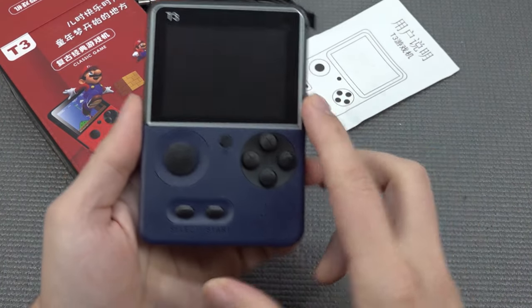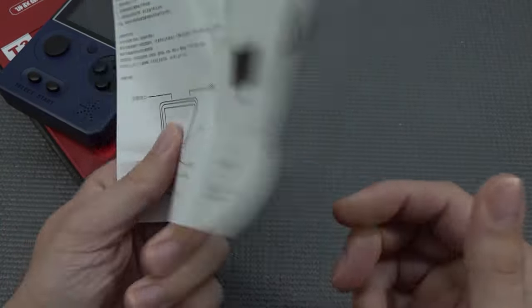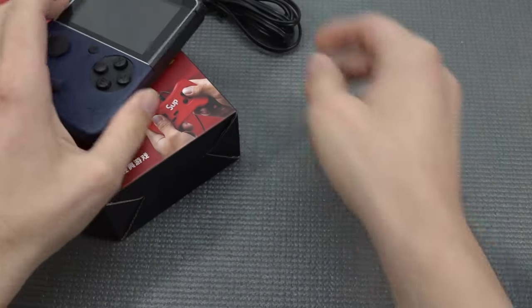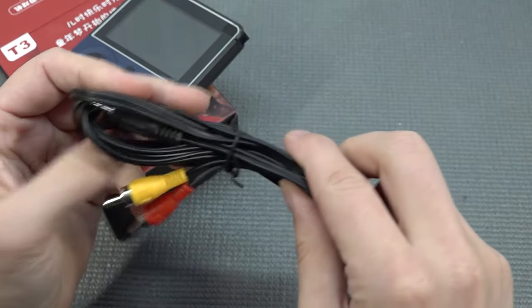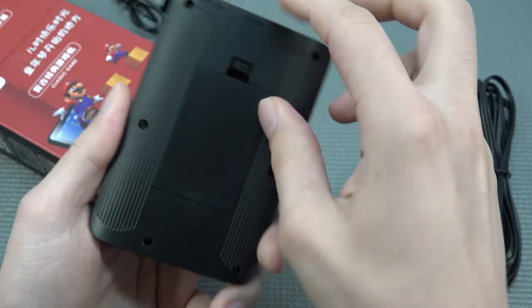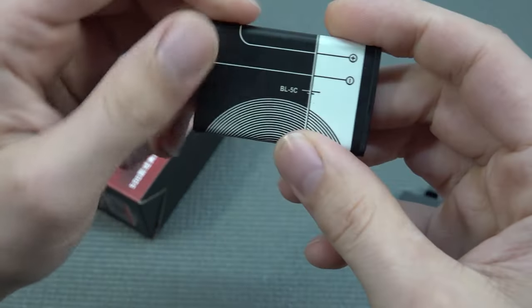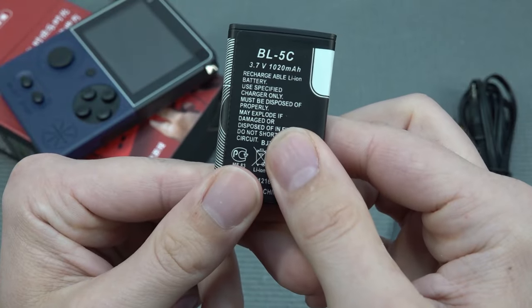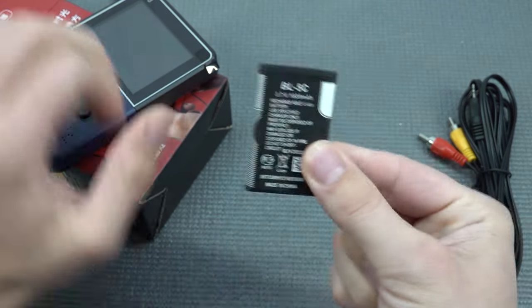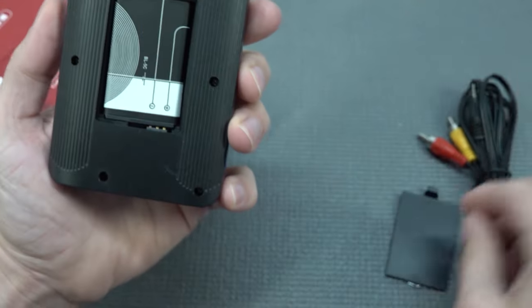Let's take a close look at the toy - there's a paper manual because there is nothing much on the inside. We're going to get ourselves an AV-out cable because you can plug this thing into your television. The battery has been implemented - it's an old-school Nokia battery, 1020 milliamp. I find it very convenient because these things are dirt cheap, so if it gets broken you can buy replacements from AliExpress dirt cheap.